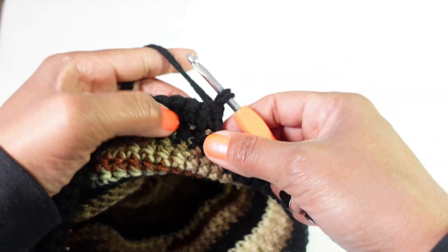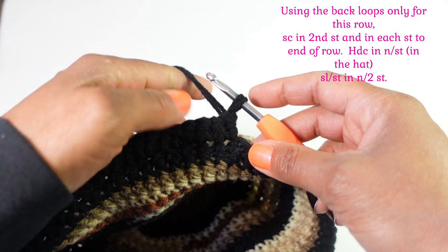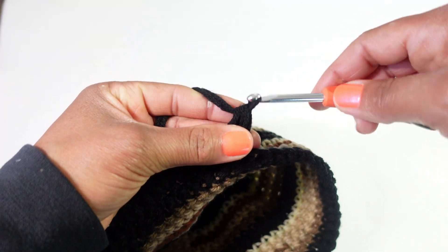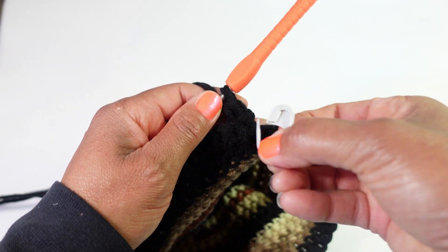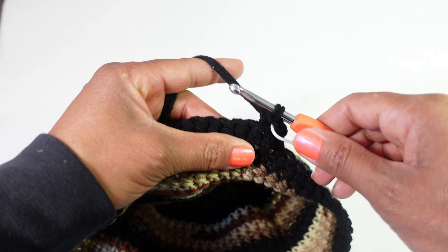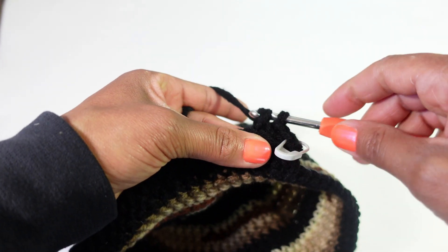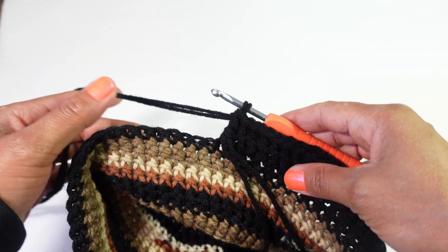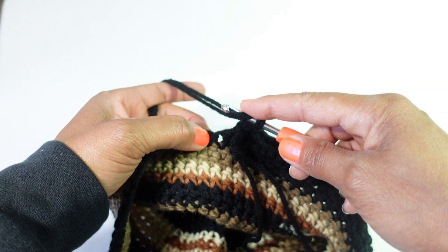Lift up just a tiny bit to give yourself a little ease. In the back loops only, single crochet in the second stitch and then each stitch to the end of the row, skipping that first stitch where our loops are coming out of. Mark your stitch and continue single crocheting all the way down to the first single crochet of the first row. We're almost done with row two - we have to crochet into the hat, so yarn over and make a half double crochet in the next stitch of the hat.